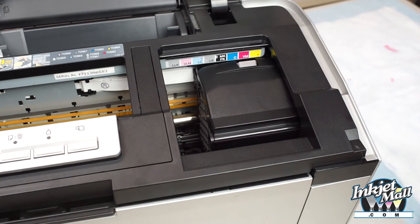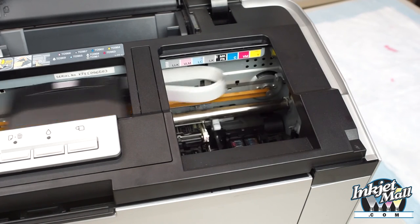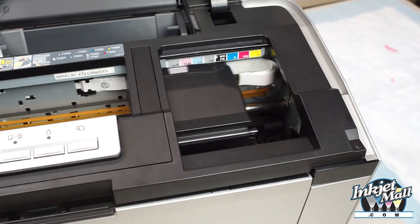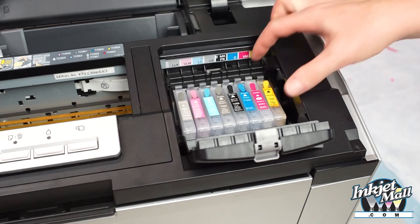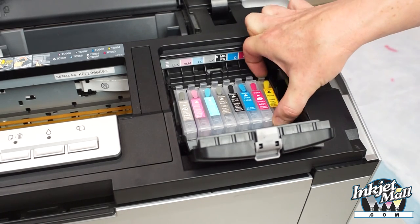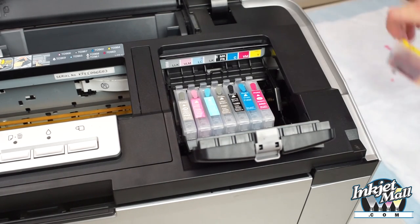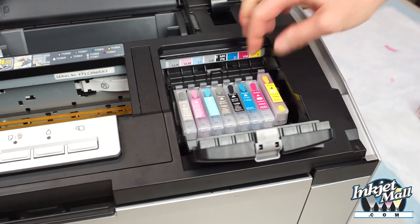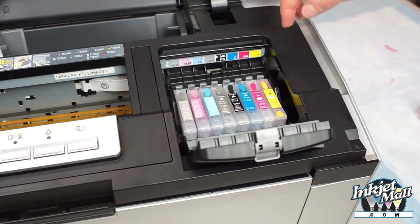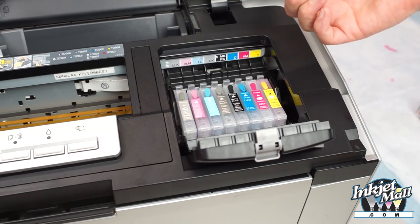Push the change button to open the cartridge bay. Squeeze the tab to remove the old cartridge, then install the new cartridge by pushing straight down so it clips into place. Remove the air vent plug.